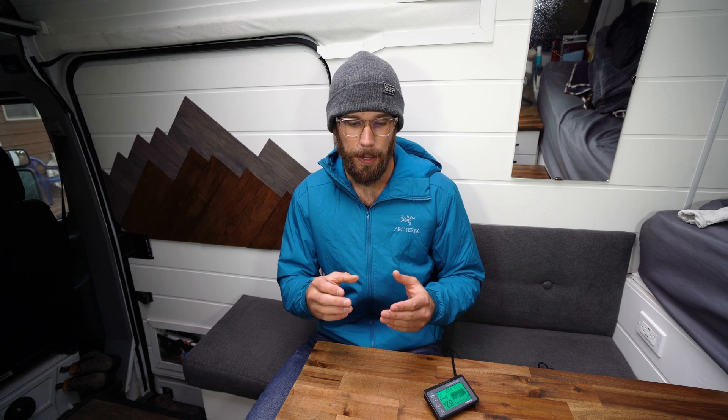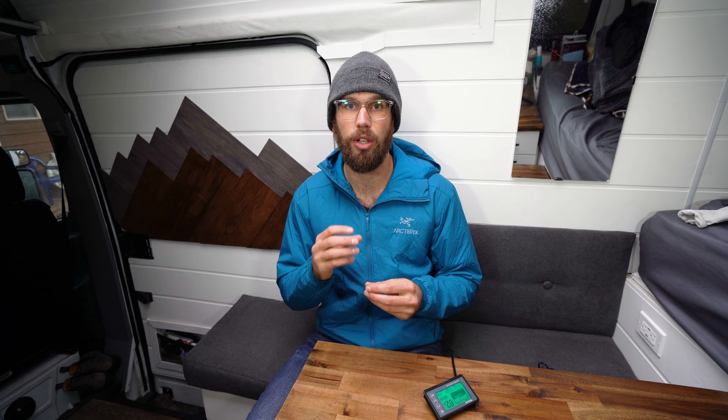For those of you who don't know what a shunt is: a shunt is a component wired into the negative battery cable right as it leaves the negative terminal on your battery. It measures all the amps going in and out on that negative side. It's the most accurate way to monitor your batteries — you can see how many amps are going in and out, how much each component uses, how much your solar brings in, and it gives you an accurate reading of how many amp hours you have left.